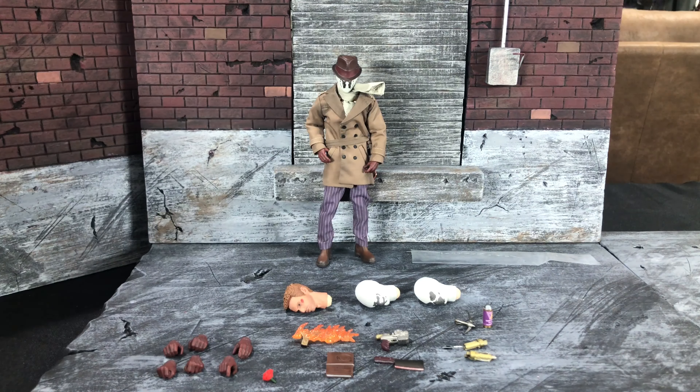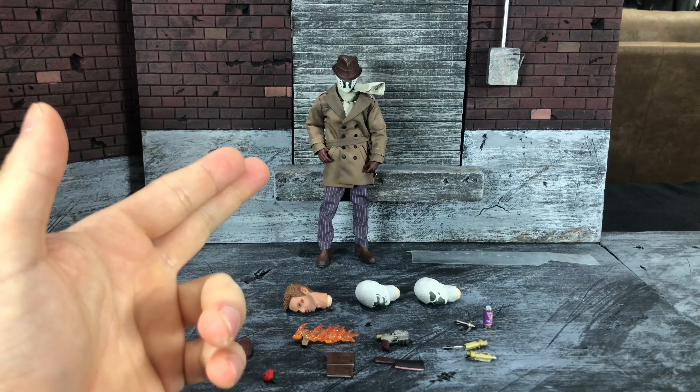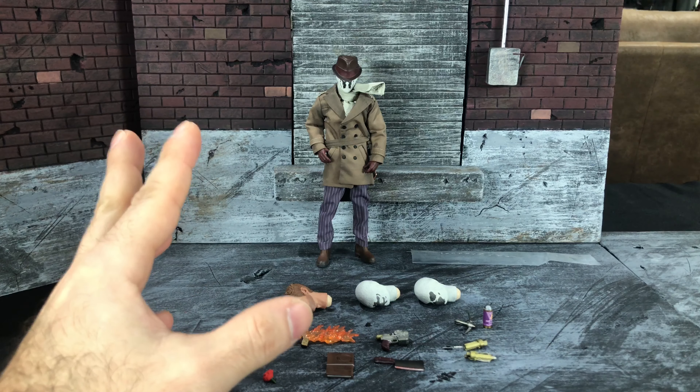They should actually start using stands like this. The box is awesome. It looks cool, it's small, and it's great for storing.